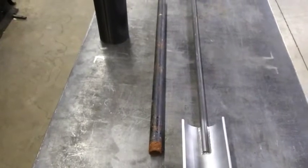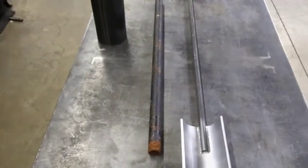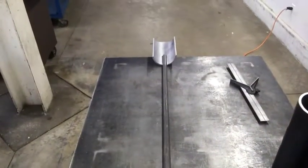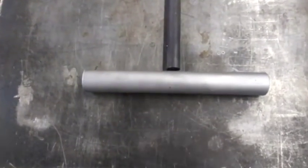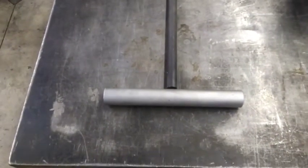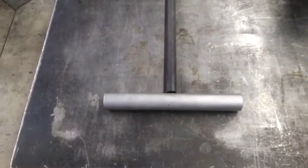Let me get this thing cut to length and I'll show you what I've got in mind. And there you go — I've got the handle cut to length. Now all I've got to do is drill a hole through that pipe and weld it on. Let me get that hole drilled and I'll show you what I've got.